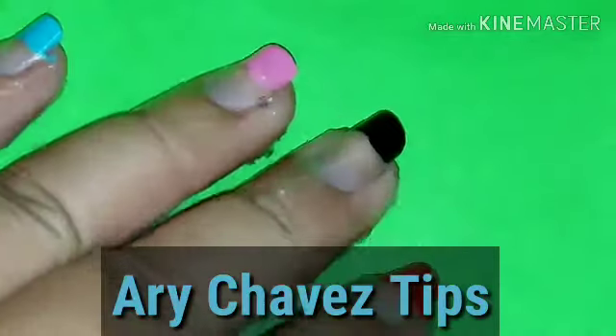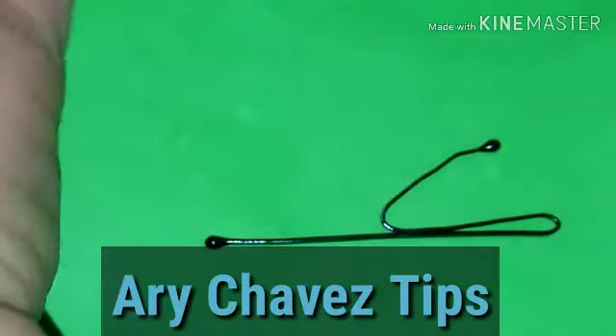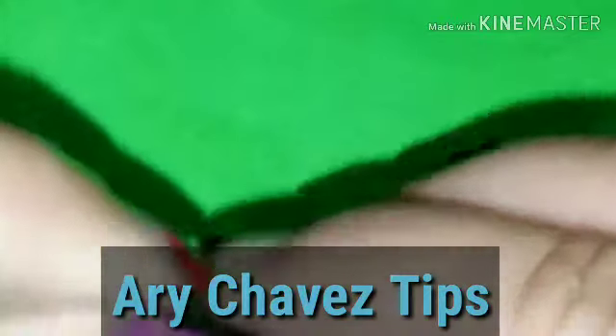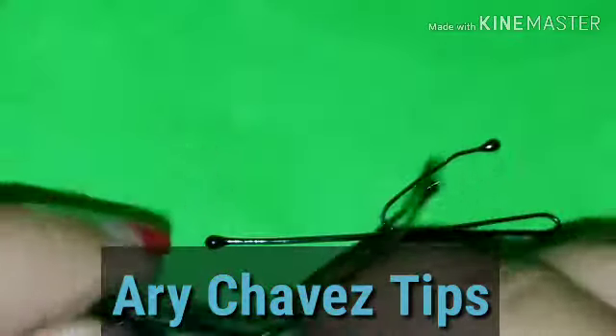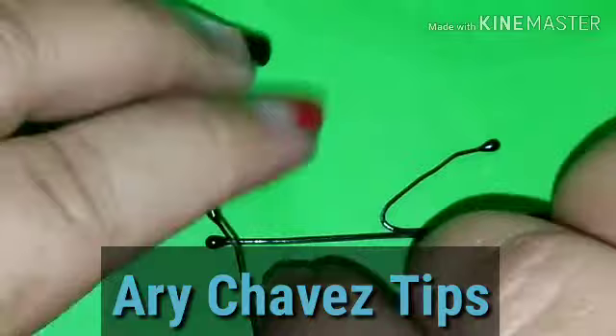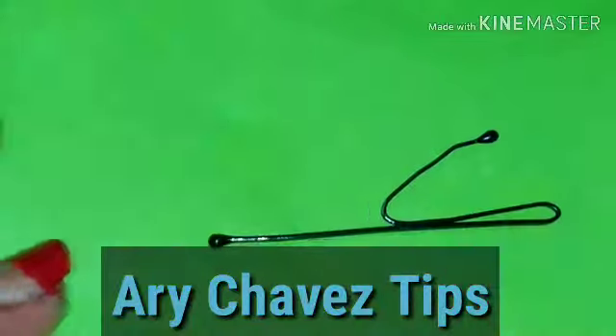Esperamos a que seque súper, súper bien y ahora sí estamos listos. En esta ocasión vamos a utilizar un pasador. Yo lo doblé, lo voy a poner aquí para que lo aprecien bien y les voy a explicar. Tienen su pasador. Simplemente la patita más pequeña la vamos a doblar hacia arriba. Está un poquito duro, pero nada que no se pueda hacer. Y esto va a ser para que al momento de nosotros tomar el pasador, lo podamos agarrar más fácil, para poder hacer nuestro decorado.